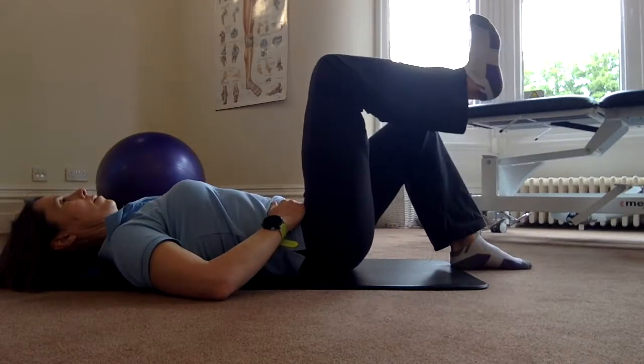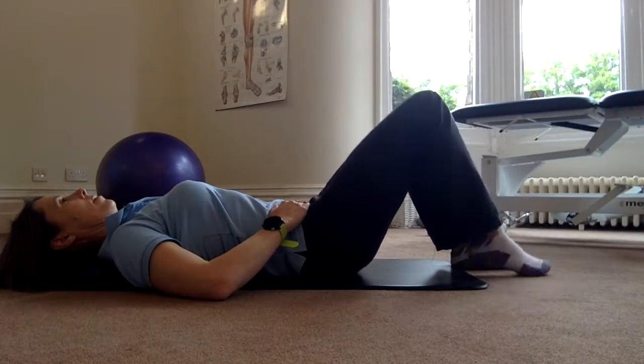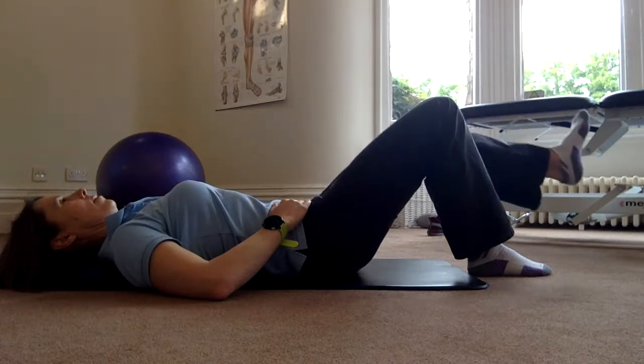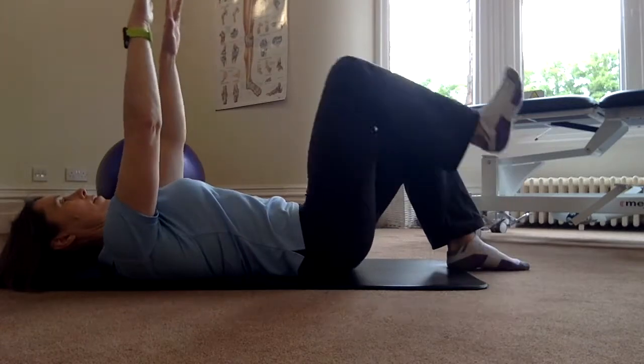The same principles apply: nice and long through the trunk, no fixing of muscles, no bracing of the tummy, and not allowing the tummy to pop up into the hands. Also note I've got my hands over my pelvis to see whether I rock from side to side.